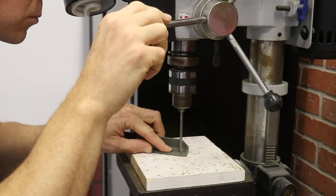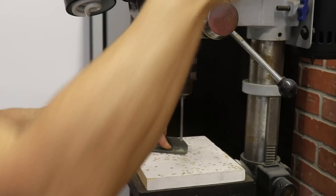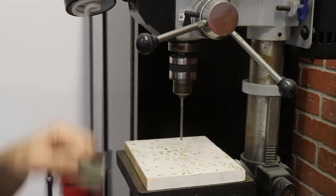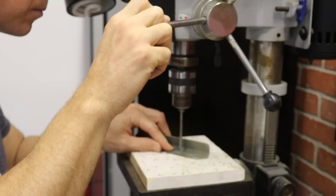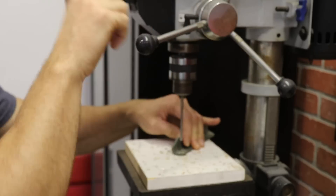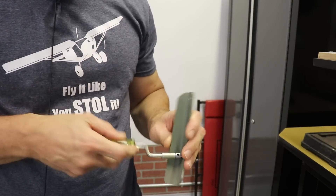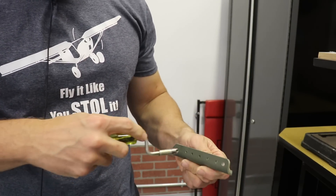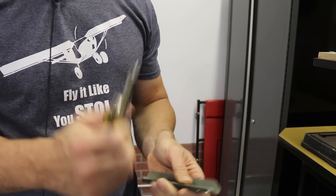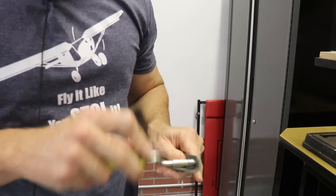To drill out these holes I wanted to make sure they remain perfectly straight through the part, so I used a drill press instead of just using a hand drill. And of course, anytime we drill a hole we want to deburr it so there are no burrs — you can see it just takes a half spin of the deburring tool. That one looks great, and then we have the next one.